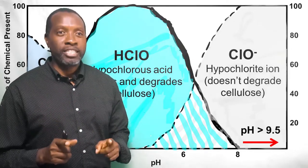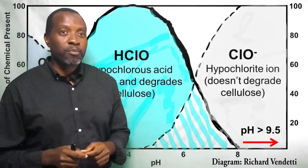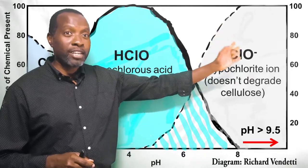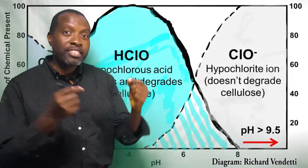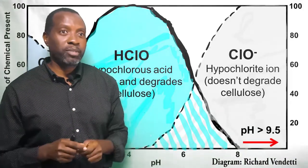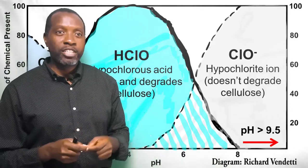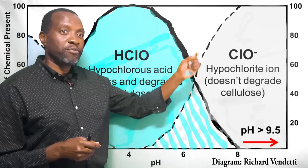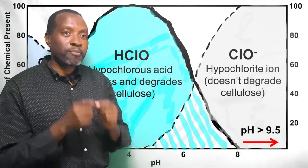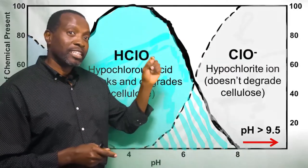Chlorine bleach, or sodium hypochlorite (NaOCl), produces hypochlorite ions — the OCl⁻ ions — when placed in water, and these ions attack and degrade lignin in the pulp while preserving cellulose. A pH between 9.5 and 11 encourages the formation of hypochlorite ions, which increases bleaching without cellulosic degradation, as you can see on this chart.